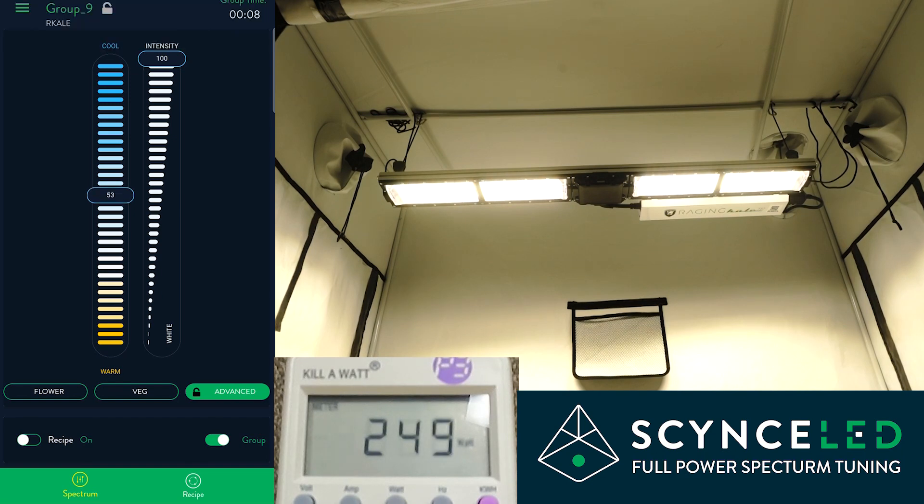You can go anywhere in between — a little cooler or a little warmer. This is designed as a veg light, so if you want to get taller plants quicker you can go a little warmer. If you want to make them a little fatter you can go a little cooler. No matter where you have it, you're going to get the same power and the same level of photons on your plants.